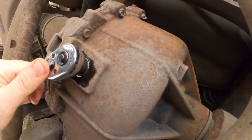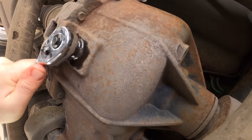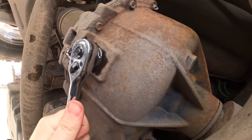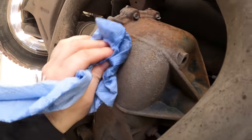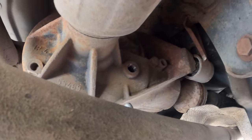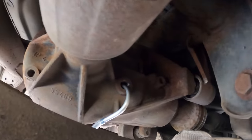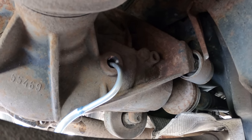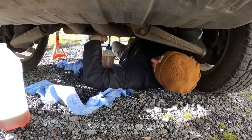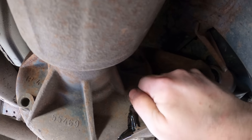Whilst my glamorous assistant fills the pump for me, I'll put the drain plug back in. These don't have to be done up too tight — maybe a two or three grunt. Then I'll put the filler from my little pump bottle in and pump the new oil through, then tighten the fill plug back up. And that'll be the rear diff done.